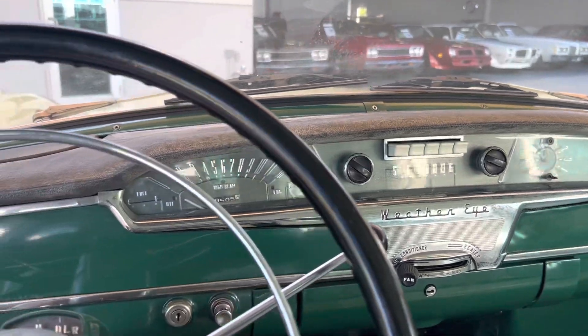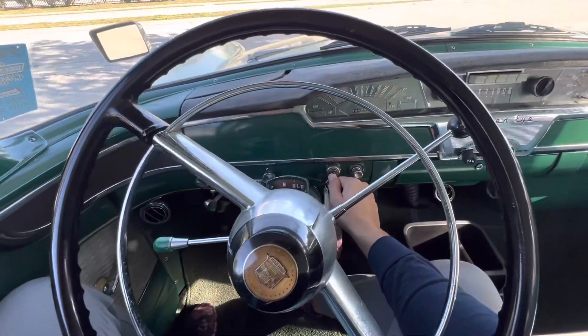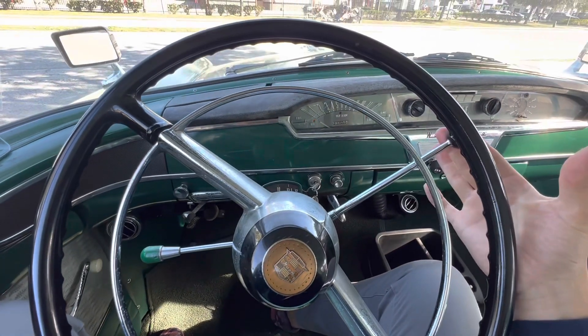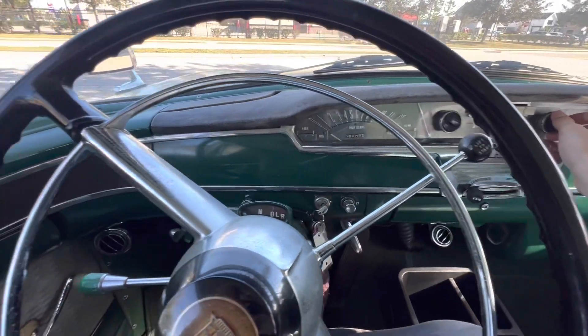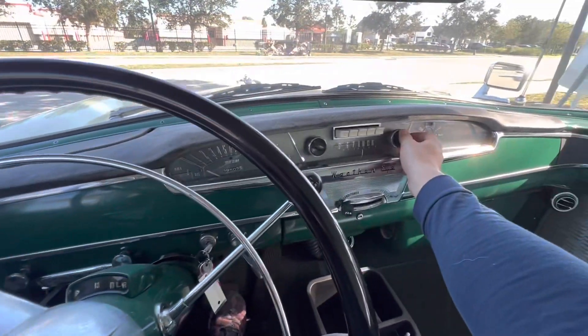So let's fire her up and go for a spin. For those of you that don't know how to drive a Nash ignition — look, it doesn't go any further. What you do is you pull it towards you, which I think is just so charming. Also, the radio works on this thing, which is awesome.